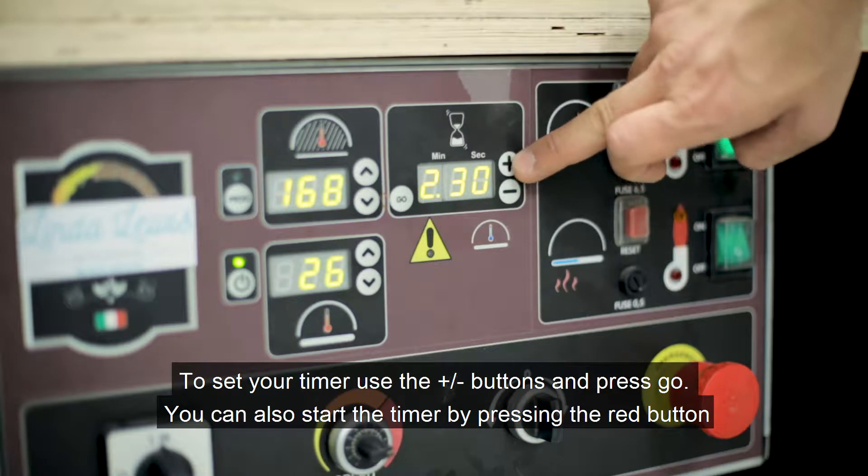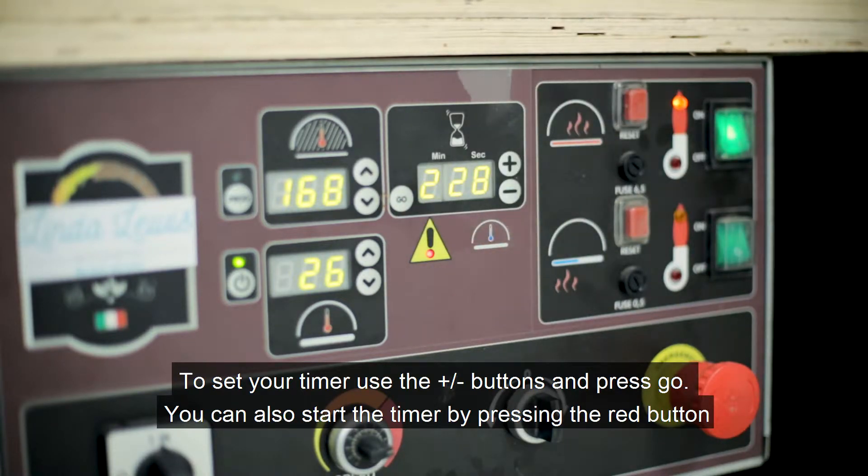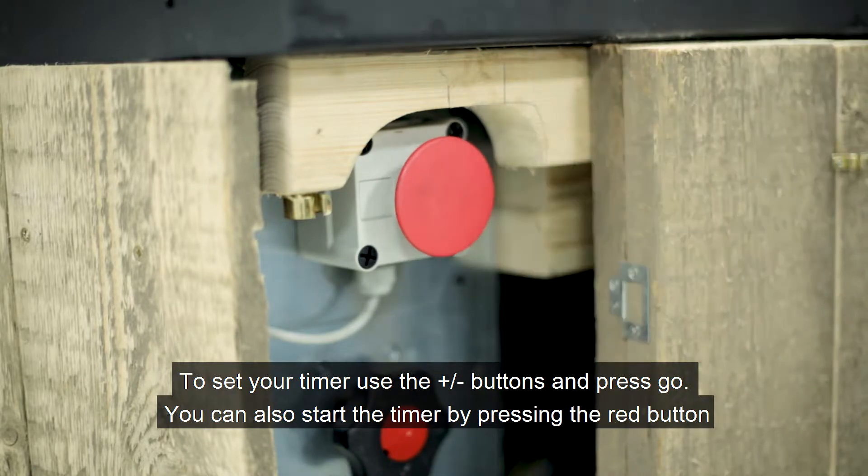To set your timer, use plus and minus. Set go. To start your timer, you can also press the red button.